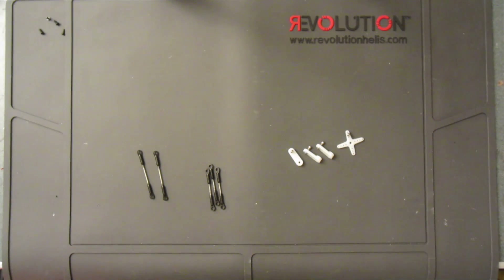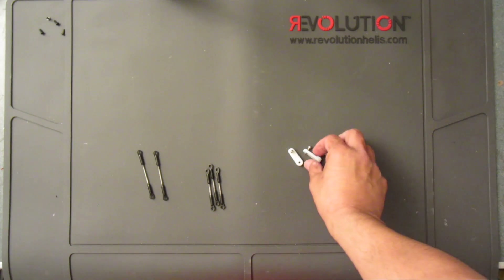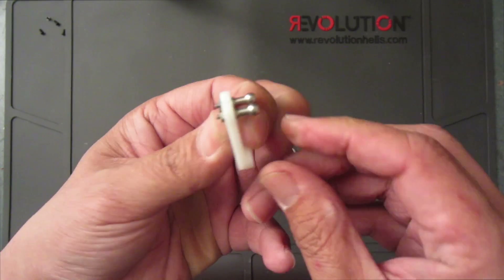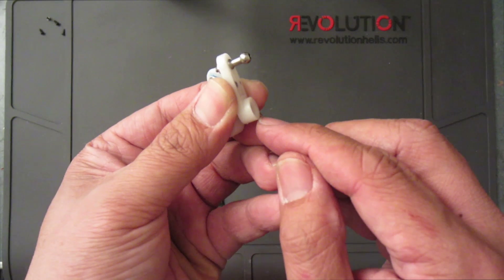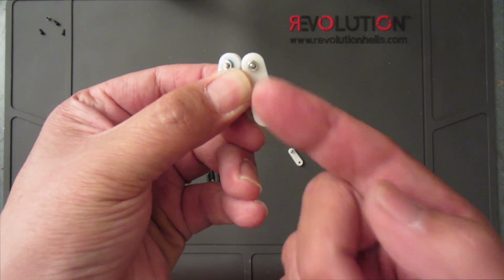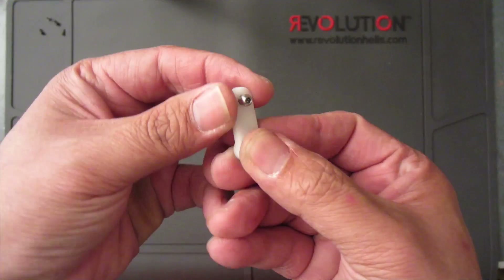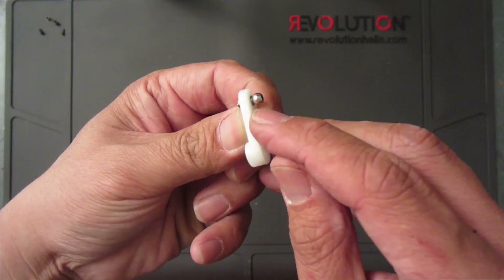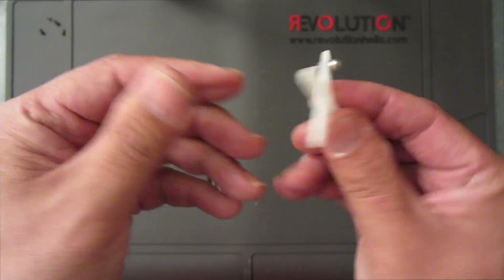Next, to finish up, is installing the servos and linkages. The two rear swash servos take the longer ball, installed on the side where the spline is — so the outside of the helicopter goes inside with the longer ball. For the elevator servo, the shorter ball is installed outside the servo arm, with the spline right there — small ball out. For the rudder, it's installed on the secondary hole of the arm.